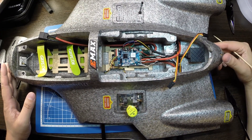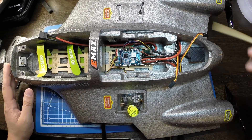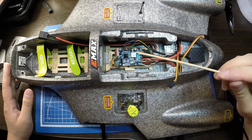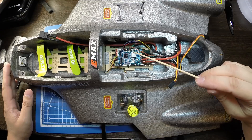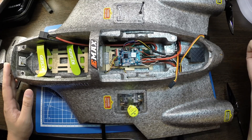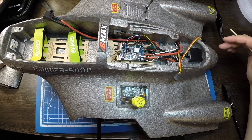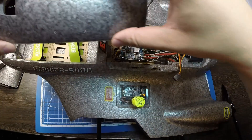Также поставил пищалку внутрь, провод вывел на плюс 5 вольт и минус. В принципе, из подключения всё. Сейчас покажу, как это всё будет выглядеть с закрытыми крышками.